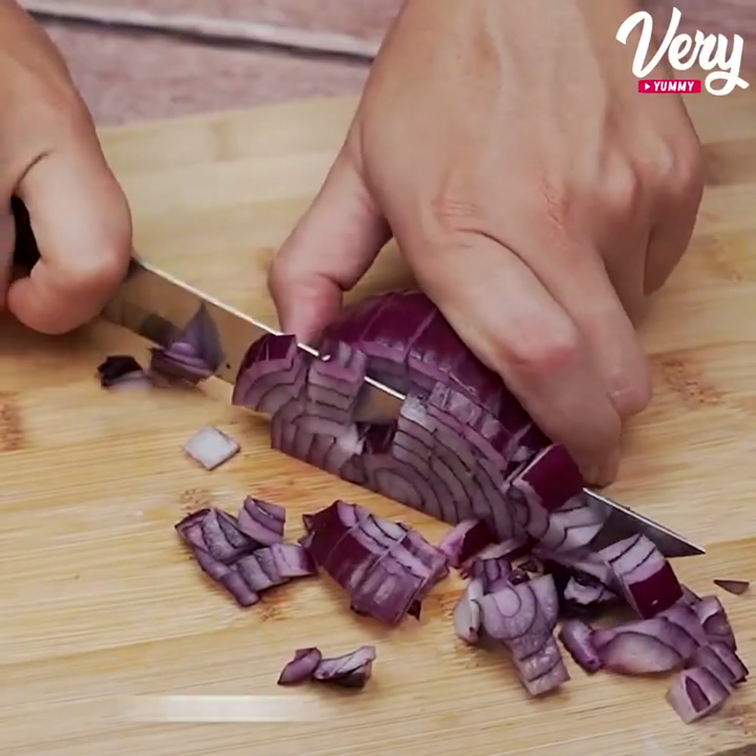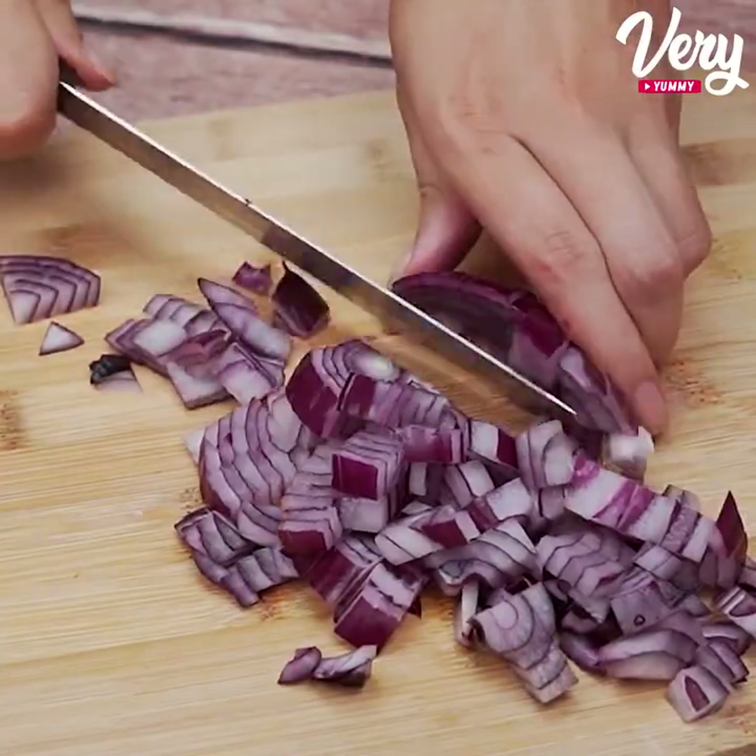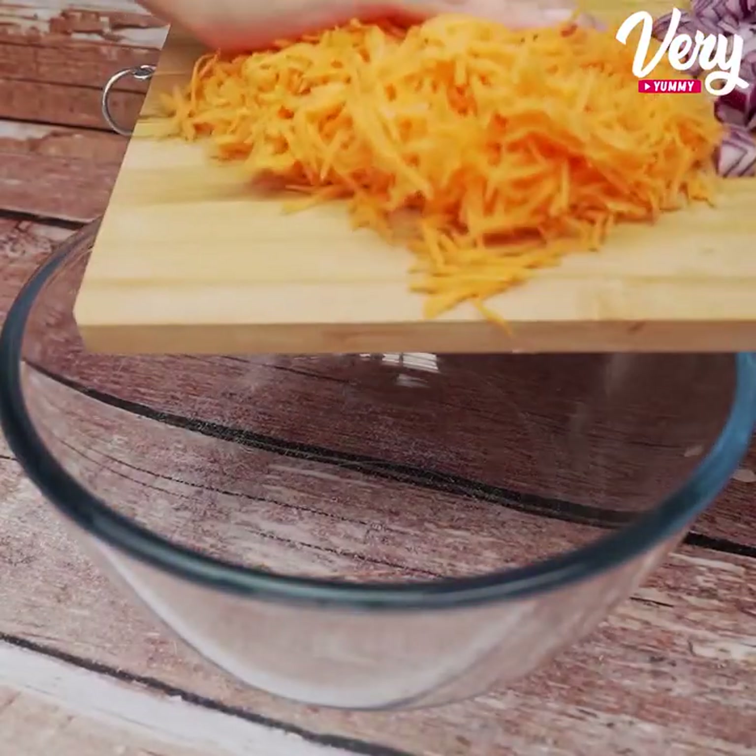We are also going to cut an onion into cubes. I'm using the purple one, but you can use whatever onion you have at home.